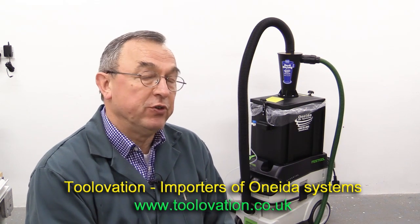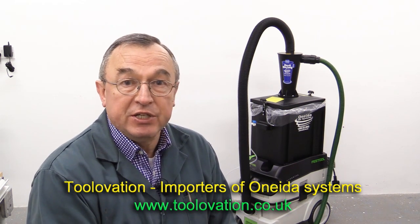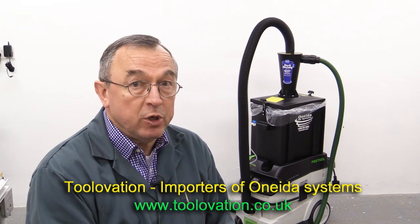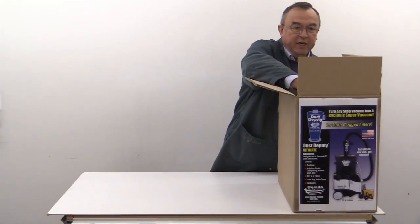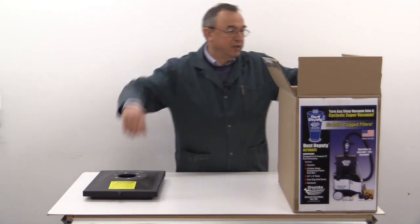I've been contacted by a UK company called Tool Ovation and they are importers for Oneida systems. They offered to provide the Newbrit workshop with an Ultimate Dust Deputy. I told them that I'd only accept one and make a video if it met my golden rule, and that is I have to be able to recommend a product to my very best friend before a video gets made. I would start by seeing what comes in the box when it's delivered.